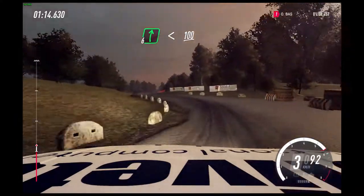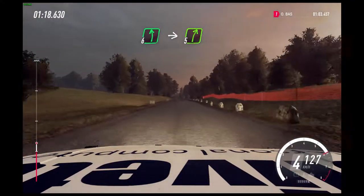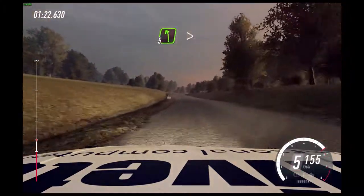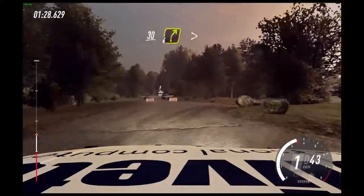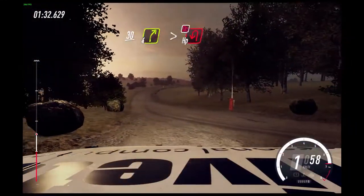Opens 100. 6 left. Into 5 right of a crest long. Into slow 5 left, tightens. Into turn, 1 right, tightens of a crest. 30. 4 right long, tightens. Into turn, hairpin left. Don't cut.